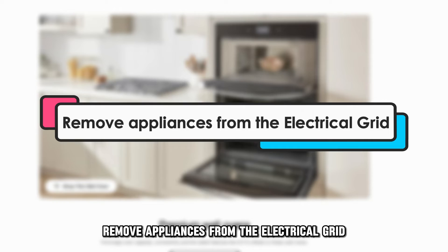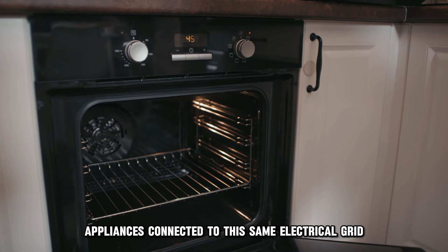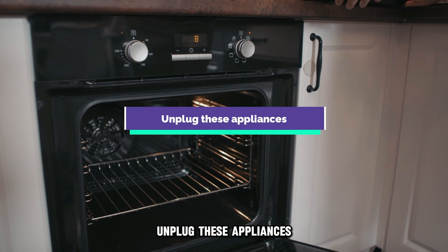Remove appliances from the electrical grid. Check if there are other heavy-duty appliances connected to the same electrical grid as your oven. Unplug these appliances.